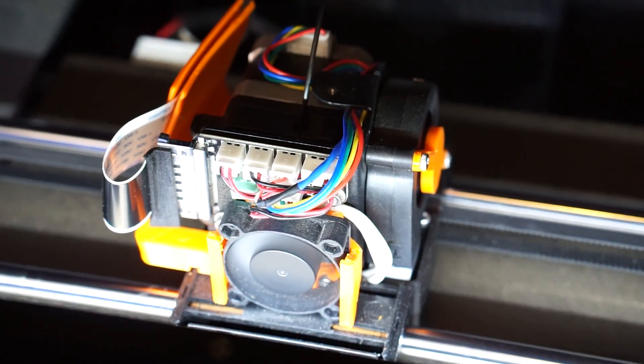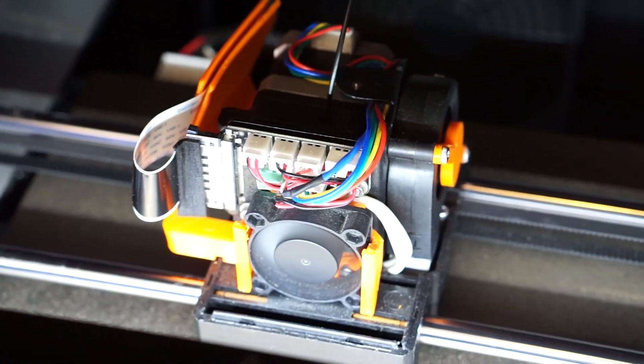Today on Dive Vibe, I'm going to share with you my process for 3D printing dive gear.